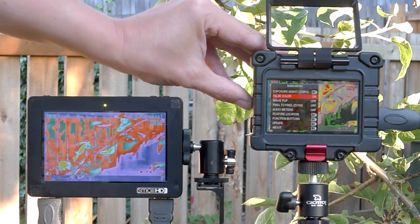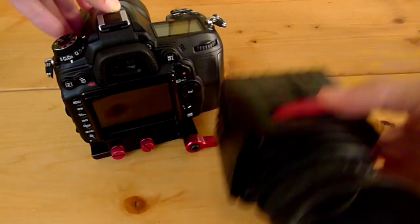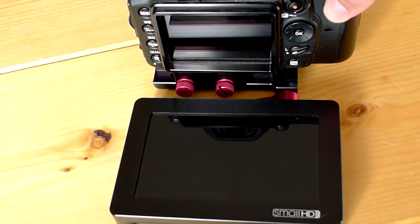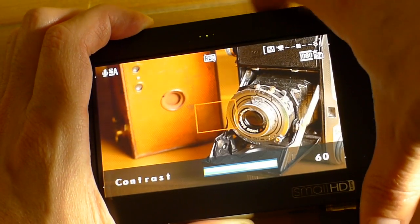In the last episode we talked about some of the cool features that these monitors have, like false color for judging the exposure of your shot. Invariably though you'll find yourself in a situation where you're not using all these features, particularly when you're using it with digital SLRs that turn the back of the monitor off. Having an EVF monitor that displays the color and exposure that your camera is capturing accurately is crucial.